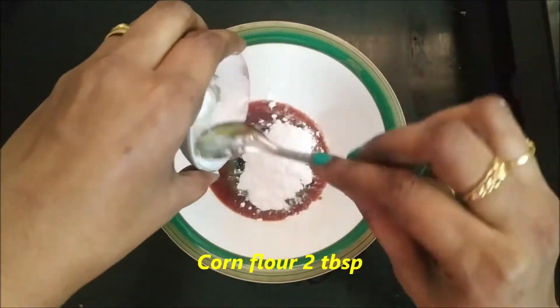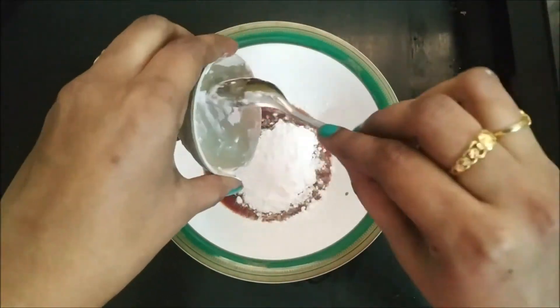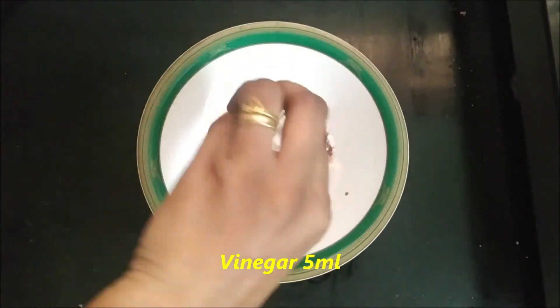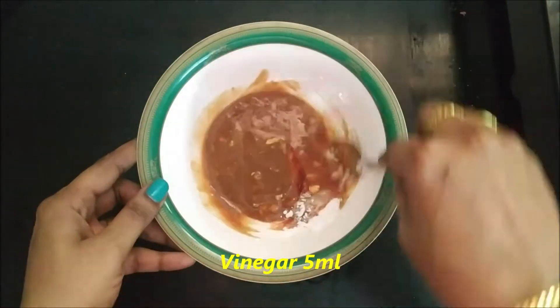Add 2 tbsp corn flour. Add 5 ml vinegar. Add 1 tbsp of vinegar.